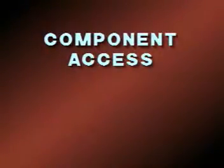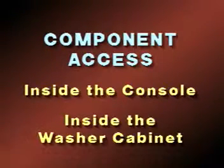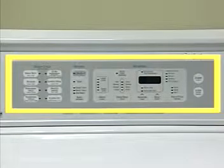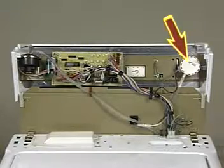Unique serviceable components are located in two main areas of the washer: inside the console area and inside the washer cabinet. Components found inside the console are the water level transducer, the keypad LED display and front panel assembly, the electronic control board, and the recirculation pressure switch.